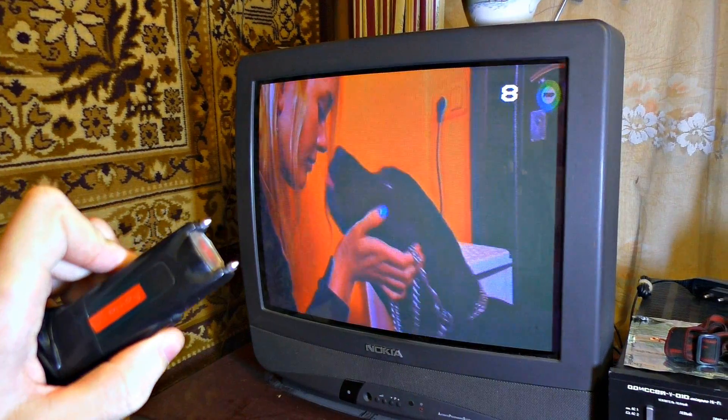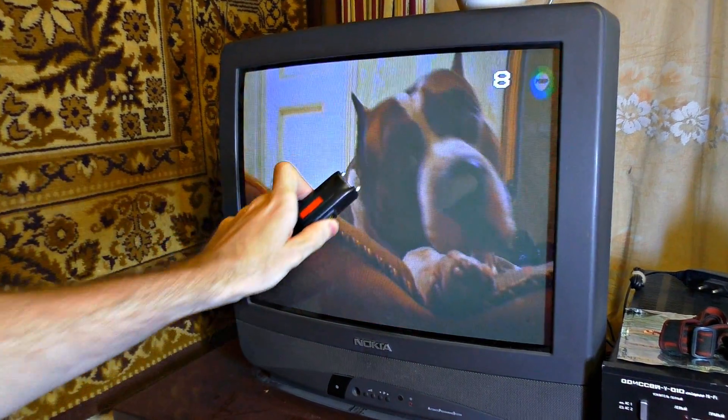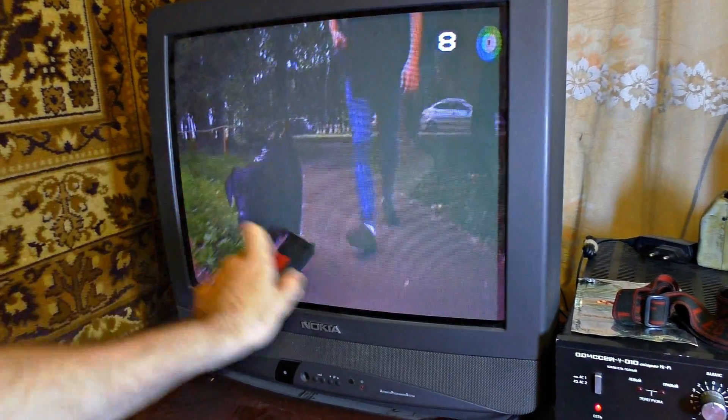You can easily break any electronic device with the help of a stun gun, not leaving any traces of external damages. To do that, you need to know the weak points of that device. As you see, if you simply zapped the display, nothing will happen.